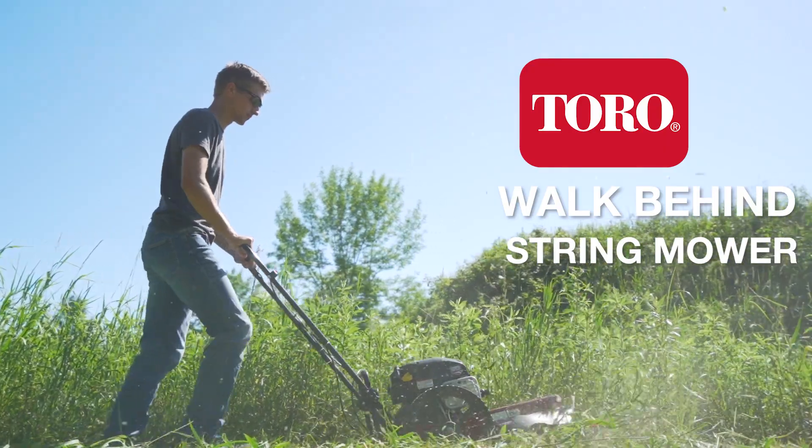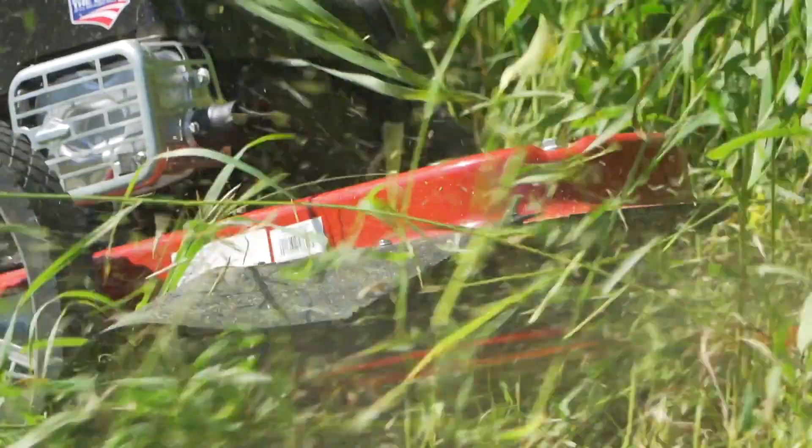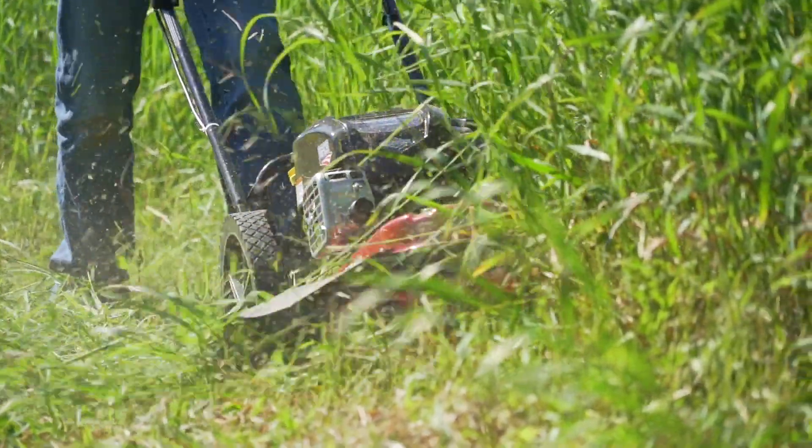The Toro Walk Behind String Mower is powered by a 163cc 4-cycle Briggs & Stratton engine that provides ample cutting power for cleaning tall grass and stubborn weeds from your property.